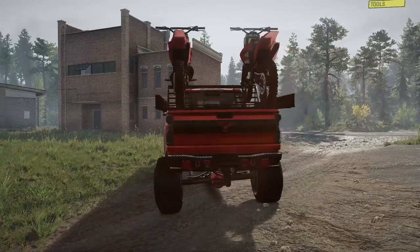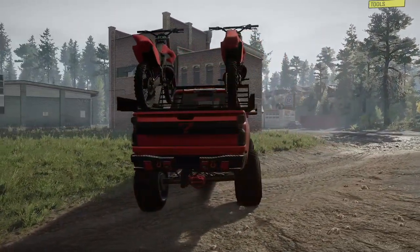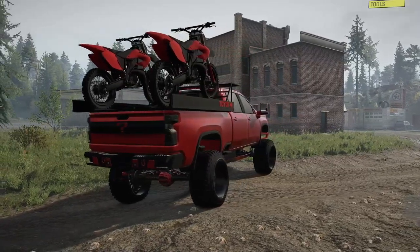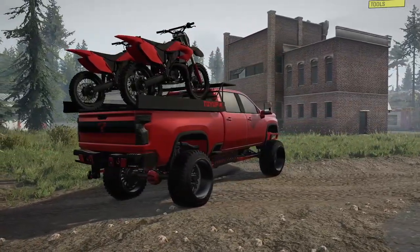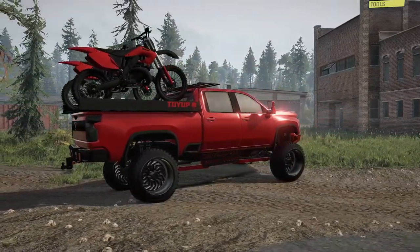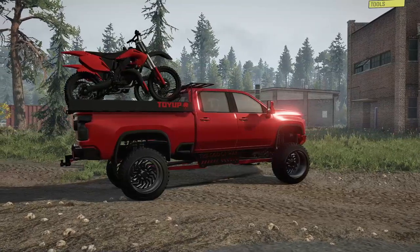This truck is in a pretty simple setup right now in terms of the engine, transmission, suspension setup, and wheel and tire package. What we're going to do is fire it up and take a quick drive back to the garage where we can fully go through the customization and y'all can see what this thing has.